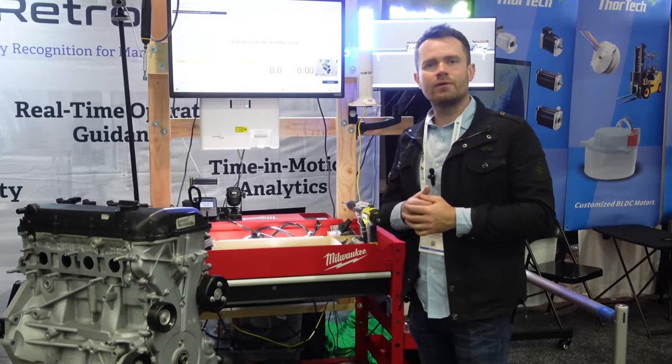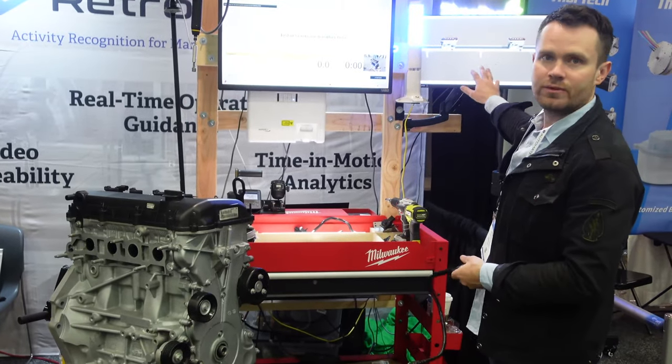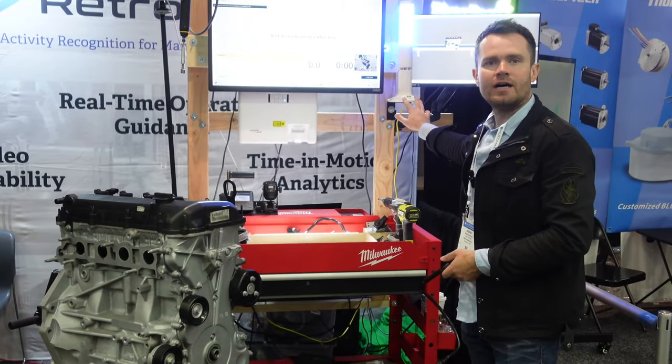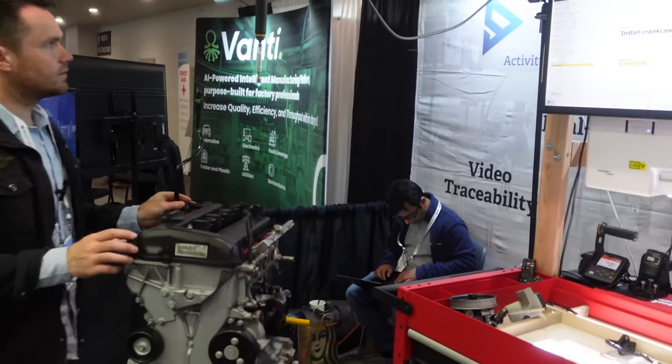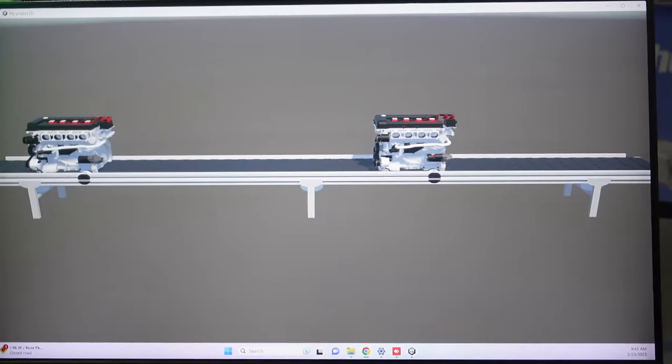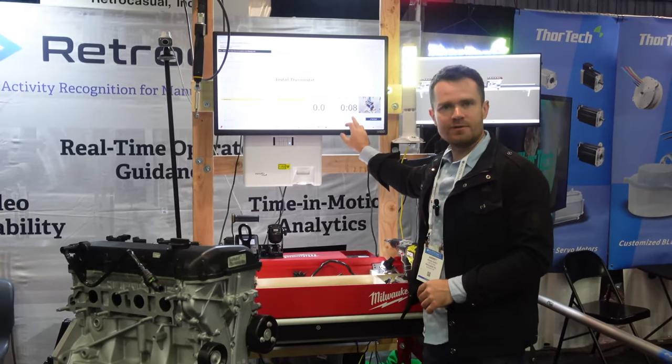Let me show you a quick demo. First I'm going to start the cycle and the conveyor belt will stop. The power light will indicate the cycle started. As you can see, the conveyor stopped, we have the cycle started, and the timer started.